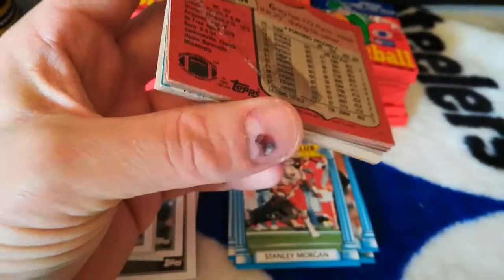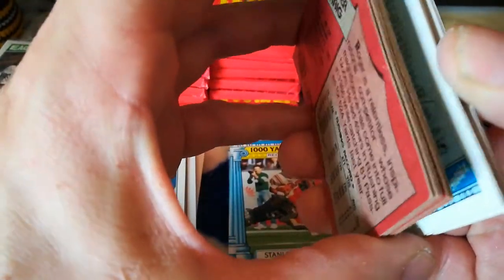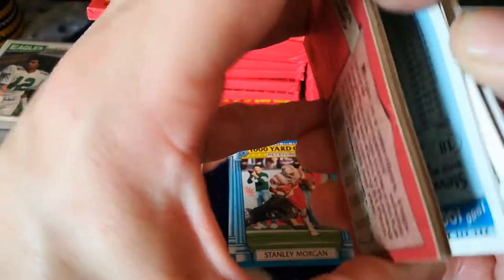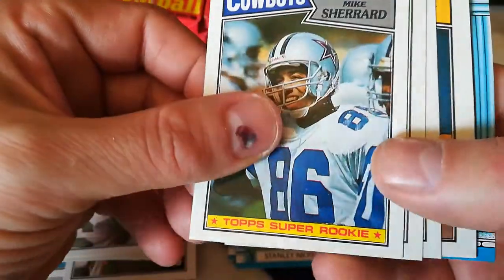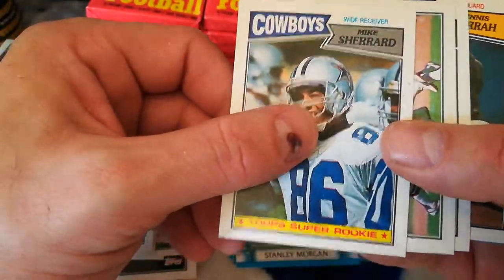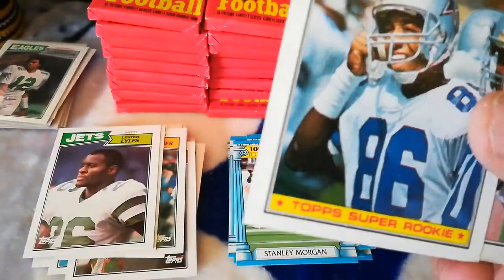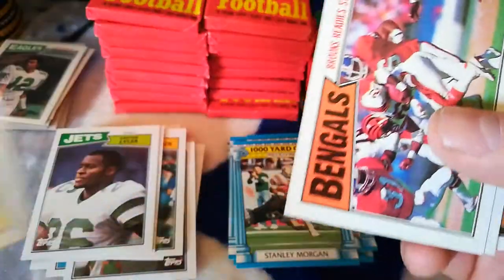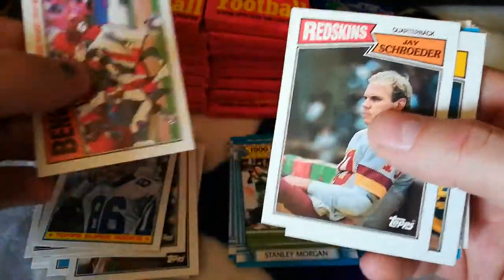Look at that — ruined. My son said he wanted to eat the gum, so we'll see if we do that at the end. Maybe we will. Got a Mike Sherrard. Oh, just take a little bit — my son's eating the gum right now. It's like a chomp.